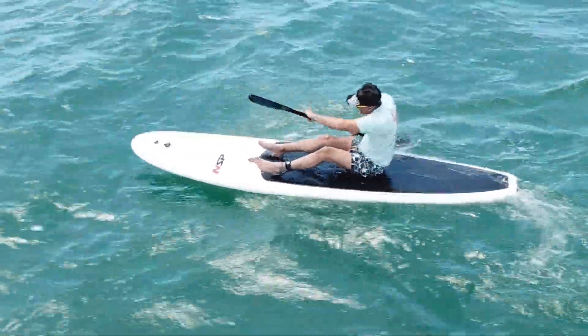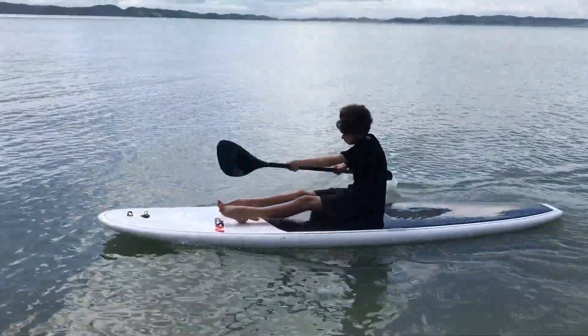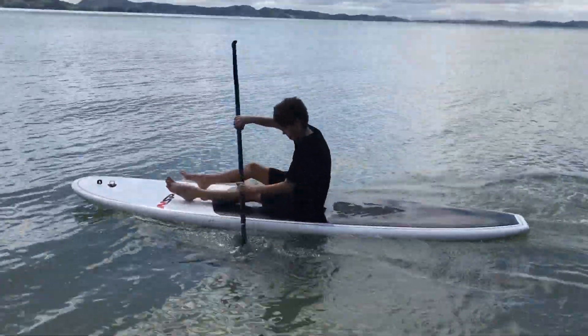Look how it powers through the water in this mode. It's going to give you more confidence out there as well as providing another way to have fun on your board.